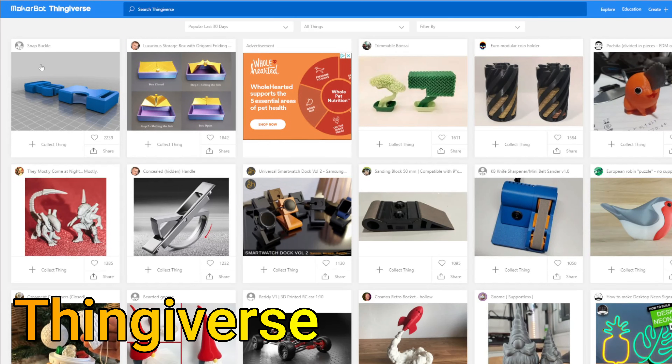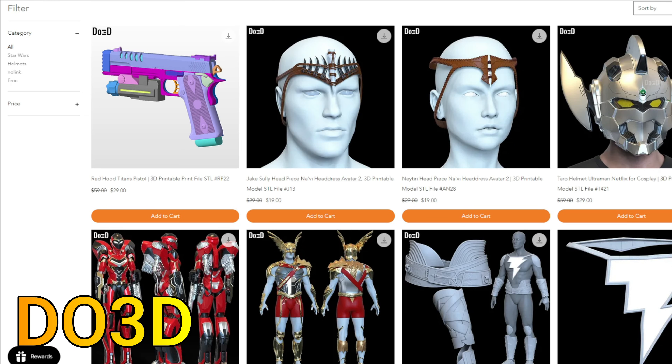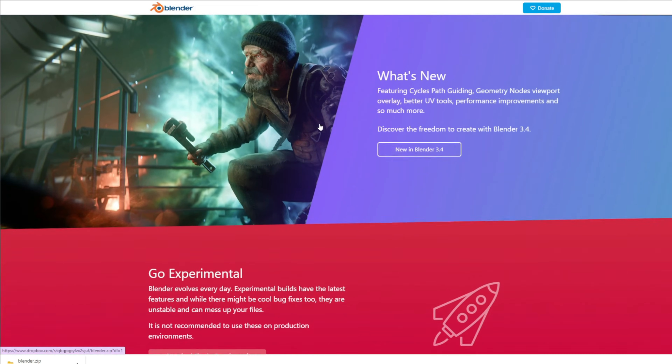Speaking of building stuff, you don't even need to know how to 3D model. You can find tens of thousands of free and paid 3D models scattered across the internet. So if you're looking to make something in particular, chances are there's a file for it. And if there isn't, you can download free 3D modeling programs like Blender and Tinkercad and learn to 3D model yourself.